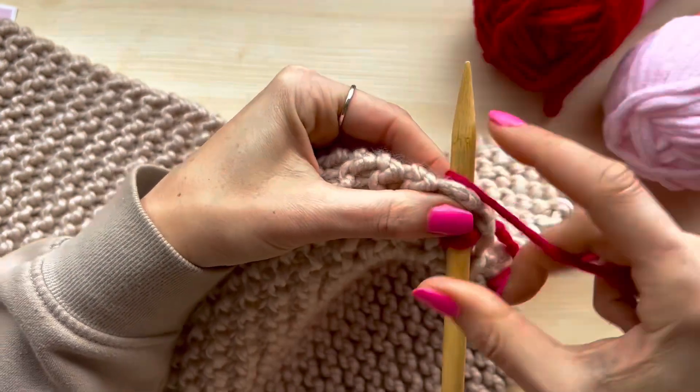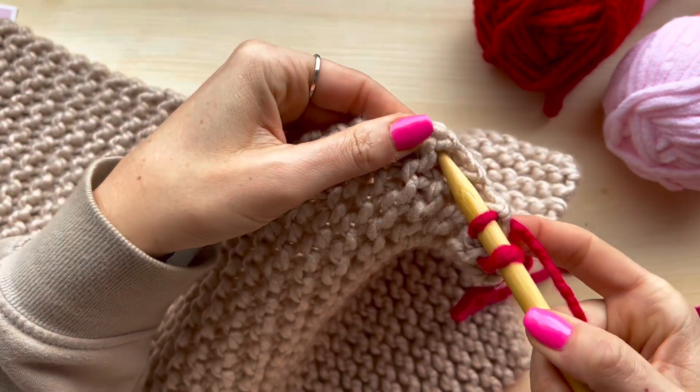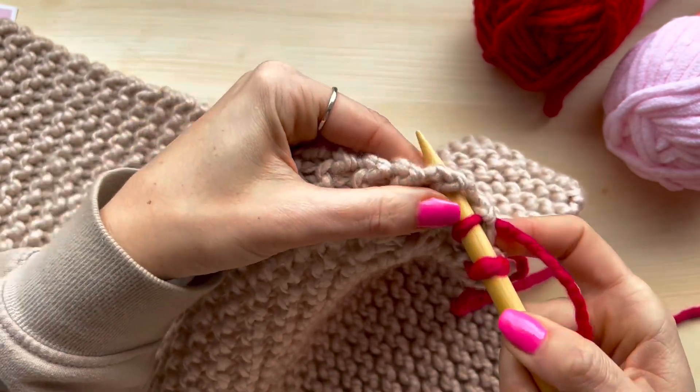Some knitting patterns will tell you whether you need to do this on every row, or every other row, or a combination of the two, so just keep an eye out for further instructions.